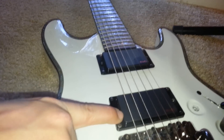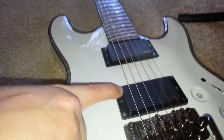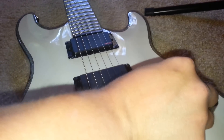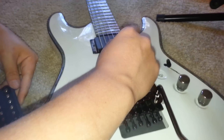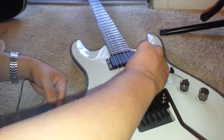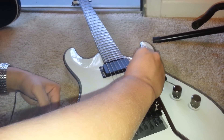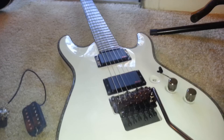A lot more twangy. And with the 89R, one thing EMG did was, instead of the bridge coil being kept on and the neck coil being shut off, they switched it. So when you pick this, it's like this coil is going off and this coil up here stays on. This is without it — and this is with coil tapped. You get a really nice, warm Stratocaster sound.